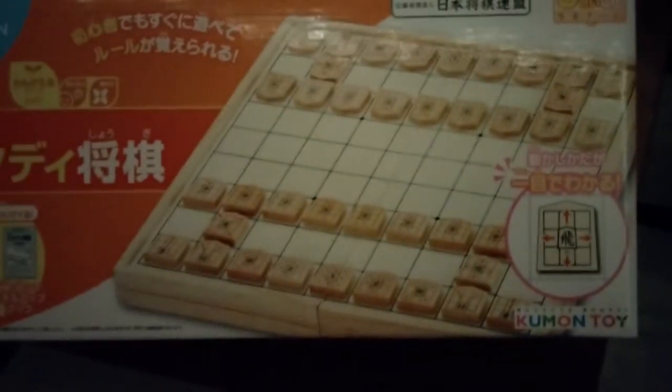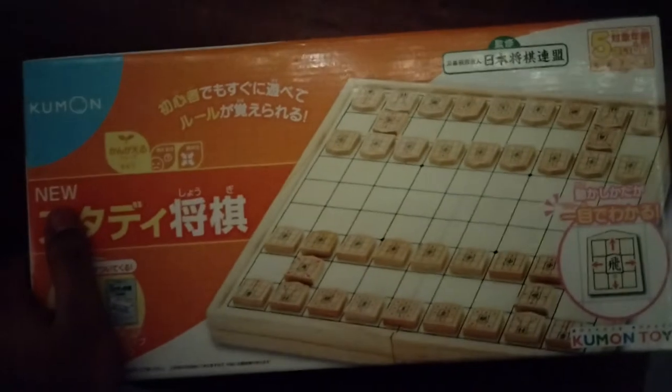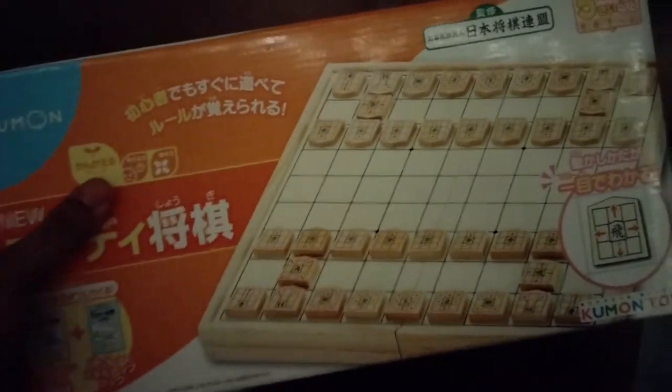This entire package is in Japanese, so I don't understand it, but I chose this. So once I actually learned the rules of Shogi, I can actually teach my friends easier by having the movements on the pieces to help them out. But yeah, let's get it open.